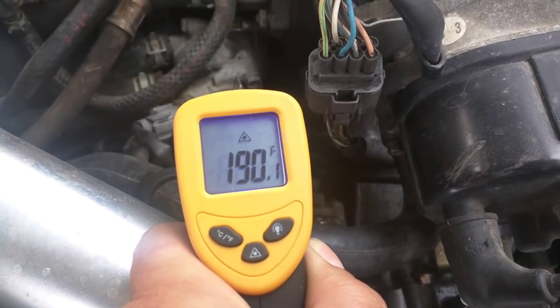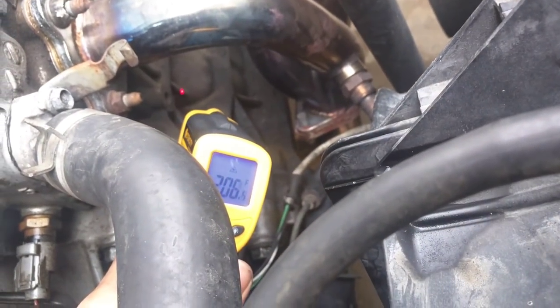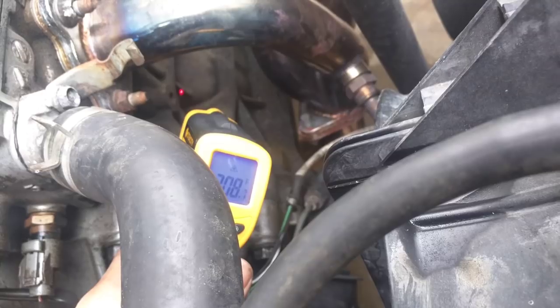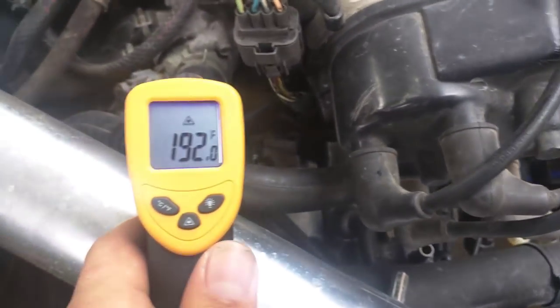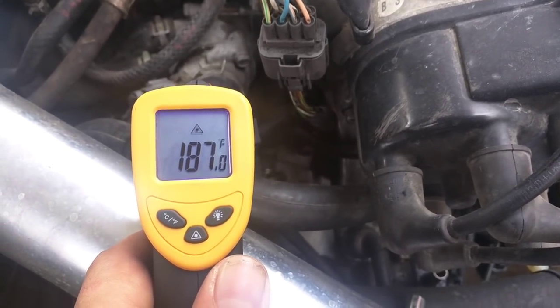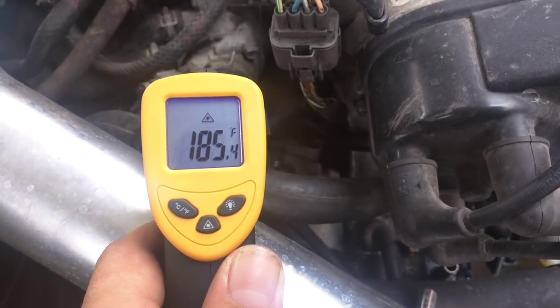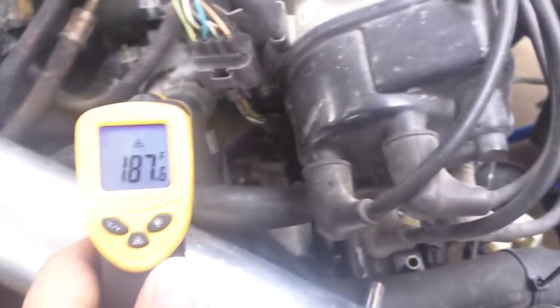Right here I'm checking the temperatures with just water to get a baseline test. The temps got up to about 187 to 190 before the fans kicked on. The block was at about 208, and right away the fan kicked off for just a second — temps came down almost instantly. The fan was on and off really fast.